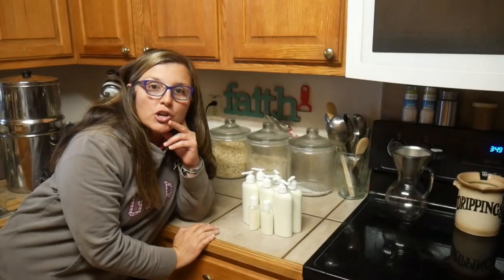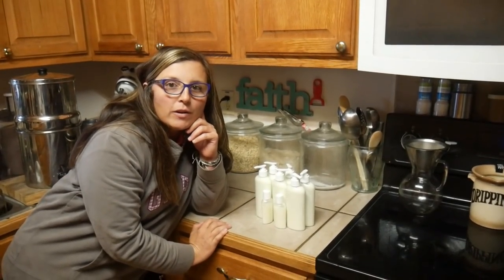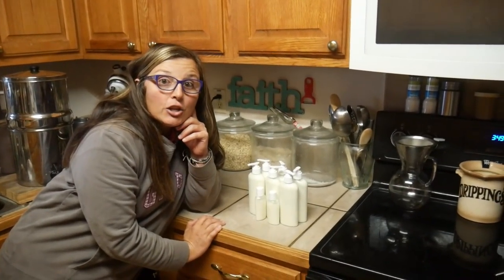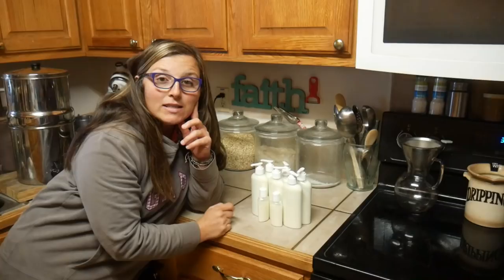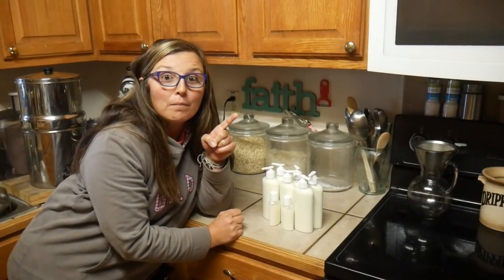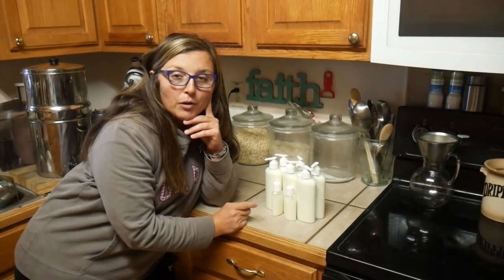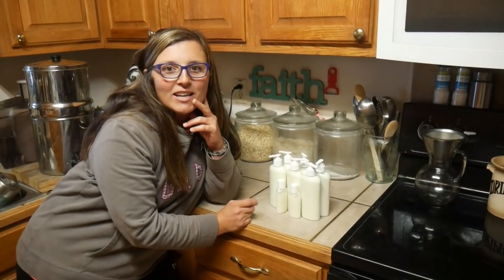I just wanted to show this again to demonstrate how super simple it is, answer questions you've asked over time, and show you it's a great recipe. I'm still making it — it's the only lotion recipe I've ever made because I love it so much, and it has never once failed me. Thanks for hanging out with me today. I'll see you guys later. God bless.